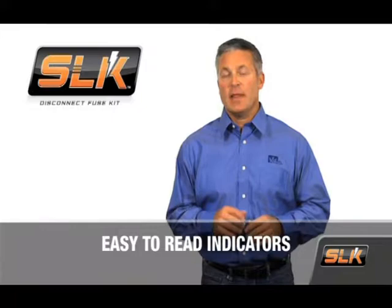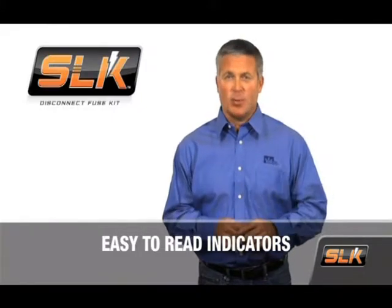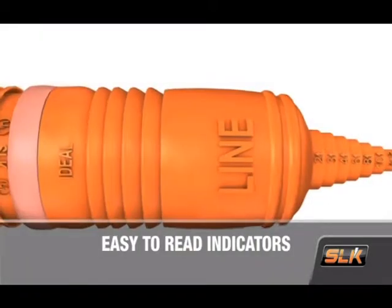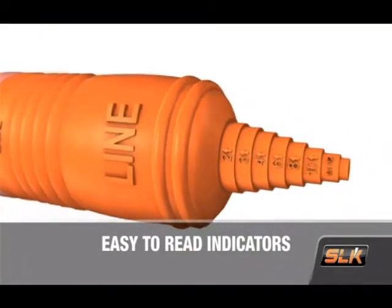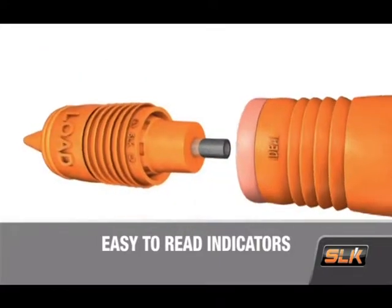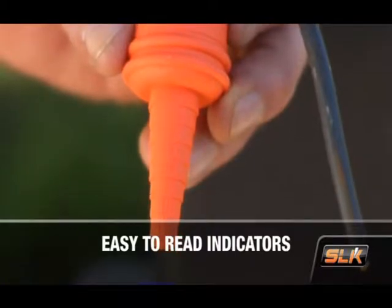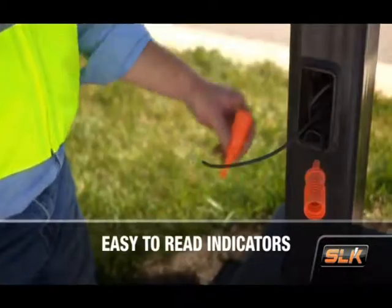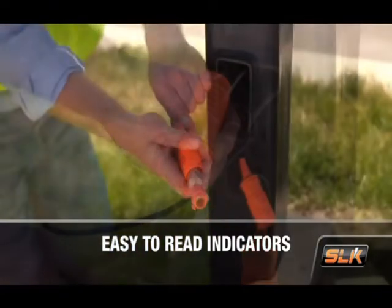Installation should be simple. That's why we provide easy-to-read markings at every possible opportunity. The line and load sides are clearly marked, both on the protective boots as well as on the fuse holder. Wire gauge indicators on the boots at either end of the SLK are intuitive and easy to follow — just find your gauge, cut off any excess, and install.